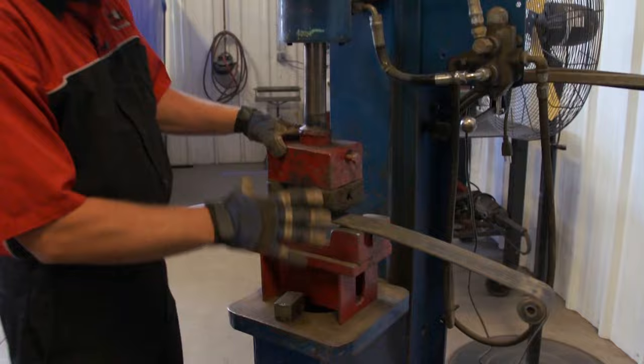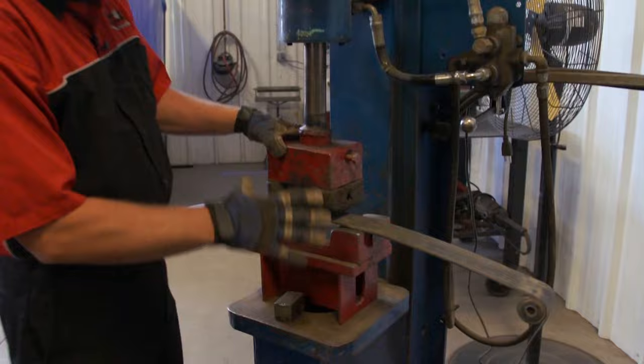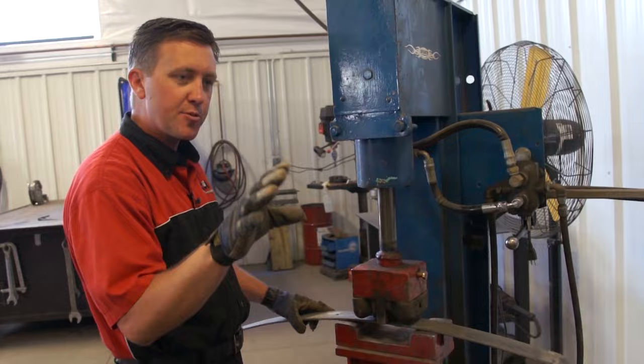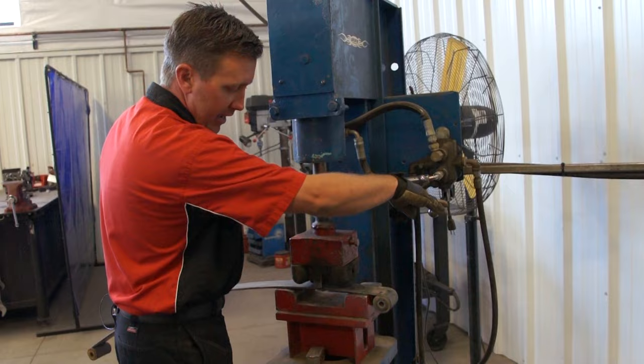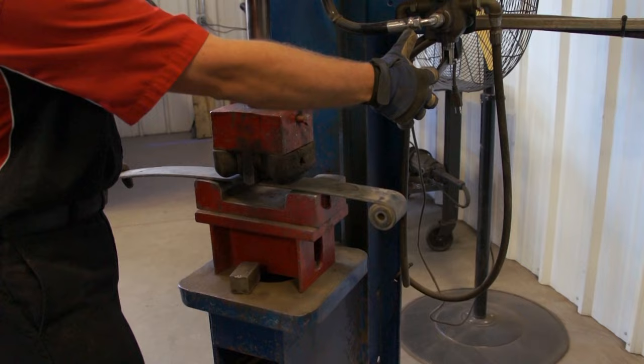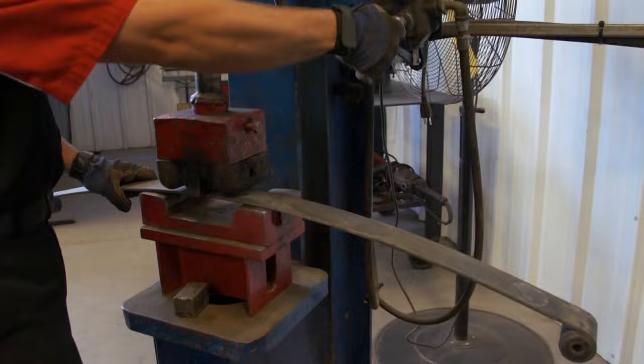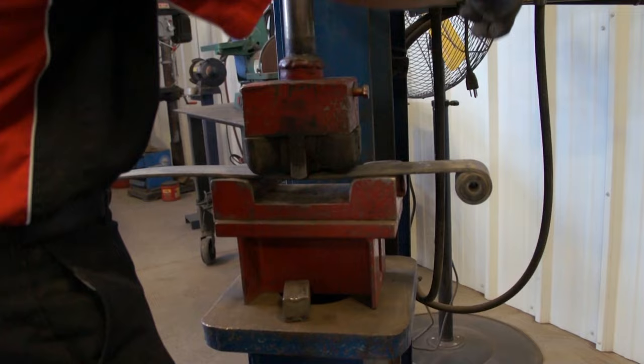So we're actually going to take this spring, put it in our arching head, and we're going to be bending the leaf in 3 to 4 inch increments all the way through the process — every spring, every 3 to 4 inches throughout the cycle. We just go in and out in a rhythm, and this is going to take the arch out of the spring without heating it, without adjusting the temper in the spring, so it'll be the same strength.